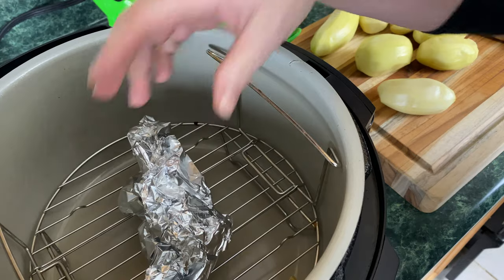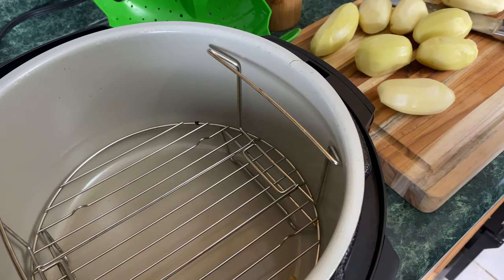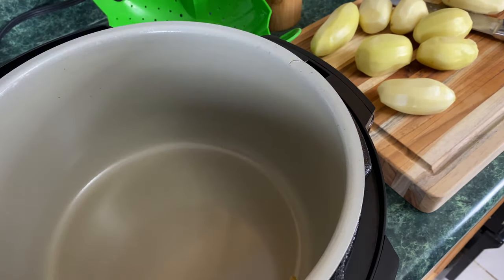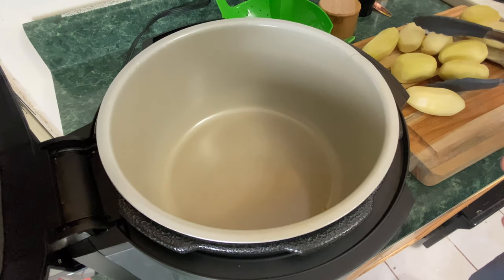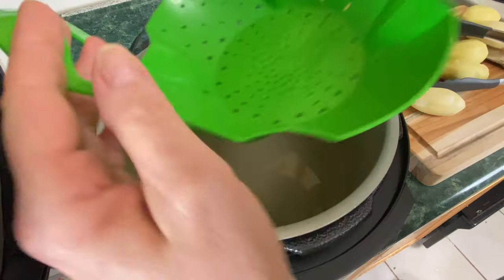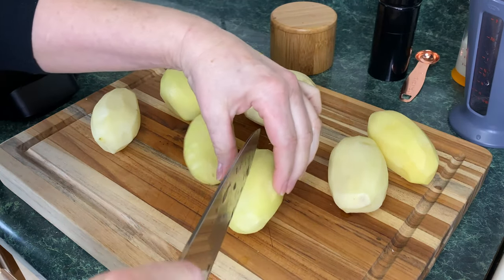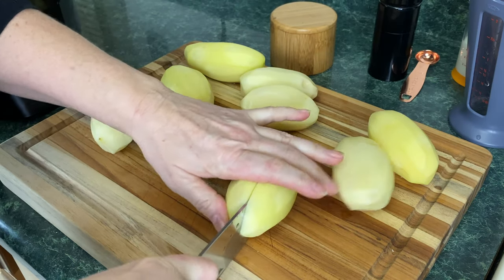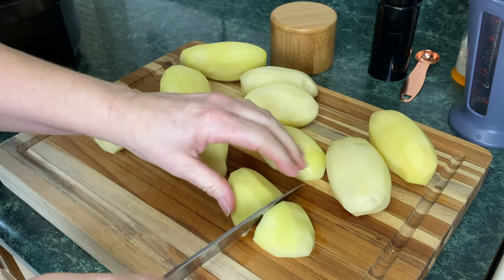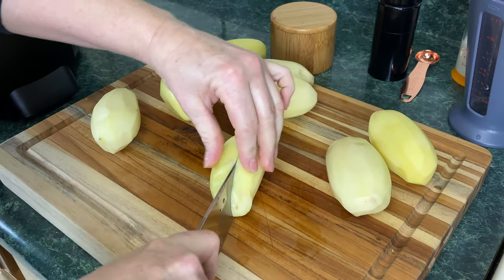The garlic is done — it's been cooking for one hour. Be careful taking this out; use a set of tongs. Take it out and set it to the side to cool a bit, and remove the trivet. Now add one cup of water, then take your OXO steamer basket and put it in. Next, we're going to chop the potatoes into quarters — that's all we're going to do. As we're chopping, go ahead and add them to the steamer basket.